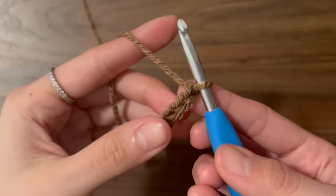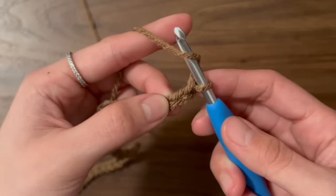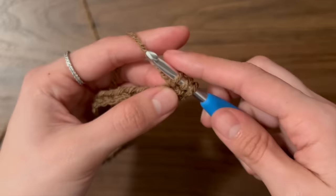Then we're going to half double crochet starting in the second chain from the hook. Here is our first chain and here is our second chain. To half double crochet, yarn over, insert your hook into that second chain — you can just go into that V and grab only the top loop — then yarn over, pull through, yarn over, and pull through the three loops on your hook. And that's a half double crochet.